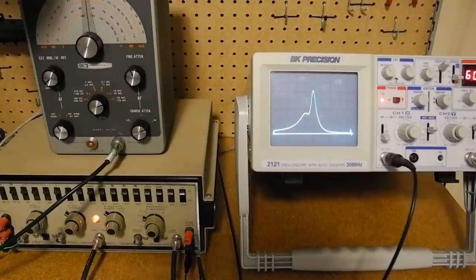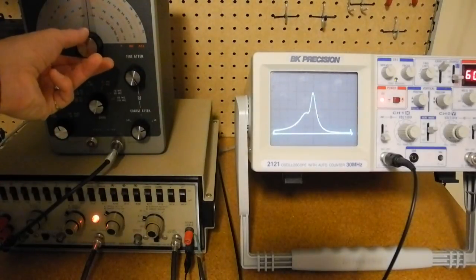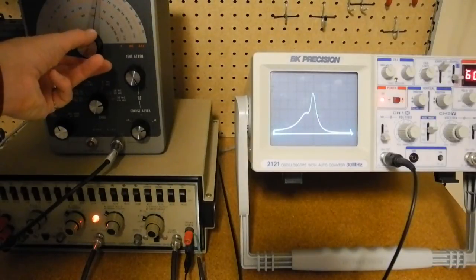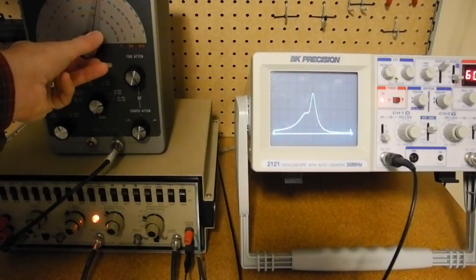As a final example, I've connected an external RF signal generator to the external marker input to provide a variable frequency external marker. Turning that on, we can now see a marker pip that corresponds to the frequency of the external RF generator, which we can vary by changing the generator frequency, allowing us to provide a marker at any frequency we wanted.